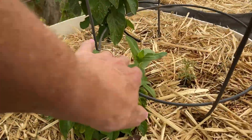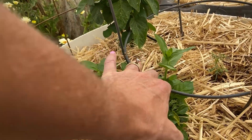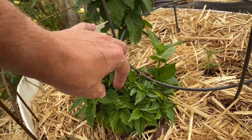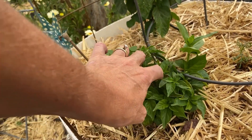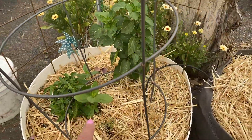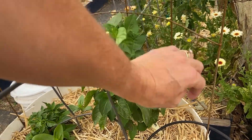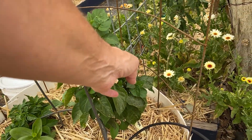These must be Zinnia volunteers. This is a Trick or Treat — it's a jalapeno without the spice. It's so compact, just weird. I'll probably go ahead and let those Zinnias stay.